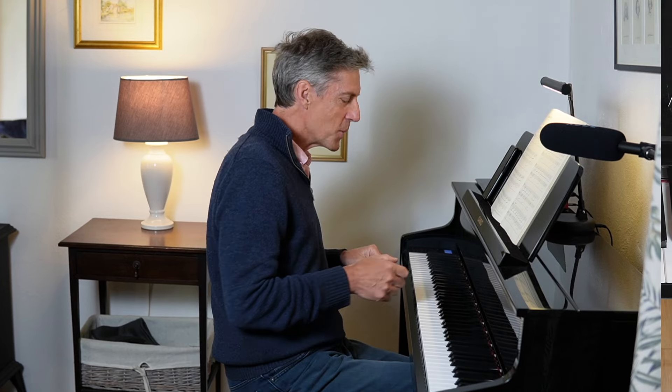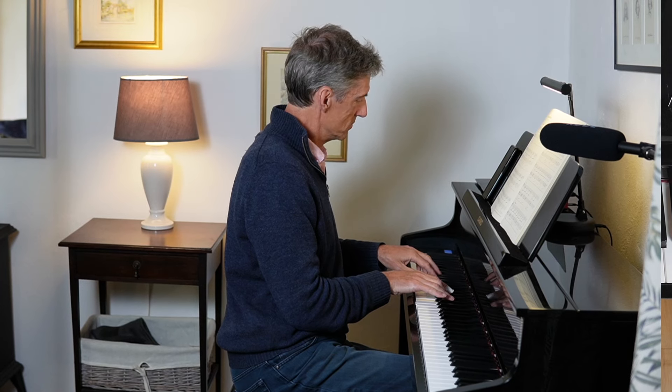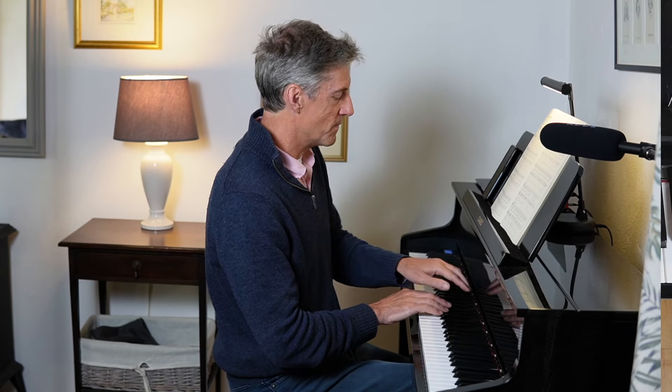This piece also uses a wonderful chord sequence. You know Pachelbel's very beautiful famous Canon? That piece uses a chord sequence that we can hear here as well. It's a bit the same.